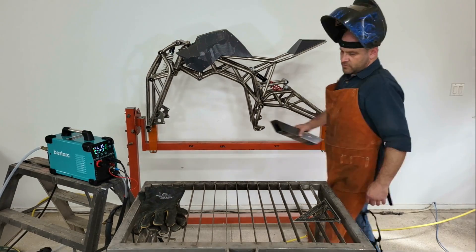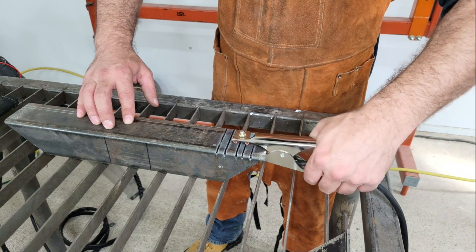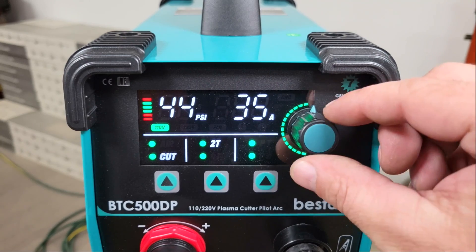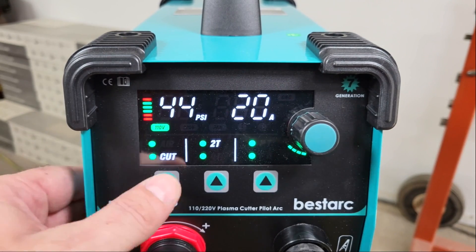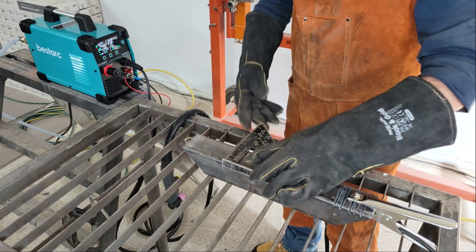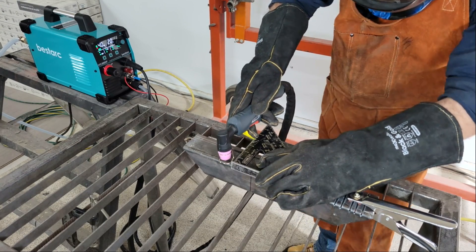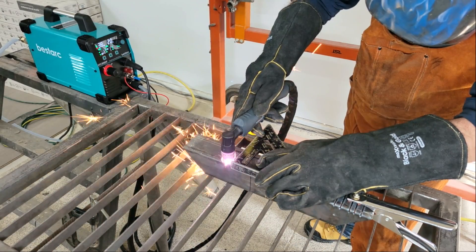The first cut that I made was through a piece of 3mm thick wall square steel tubing, and the settings I used were 20 amps at 38 psi. I did own another 60 amp machine before this one and it's been a couple of years since I've used it, but I chose these numbers based on that limited experience because they're similar machines, so it should be a good starting point for gauging what this one can do and how to adjust settings as I progress to cutting thicker material.